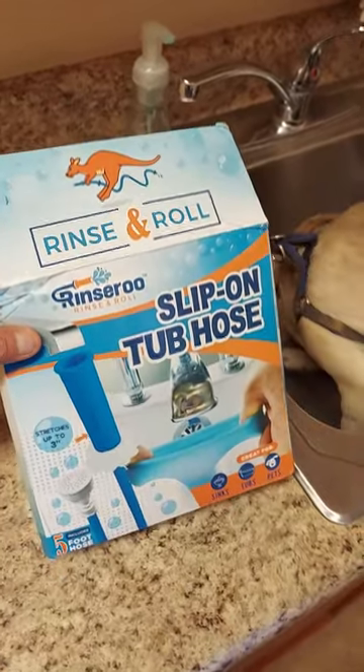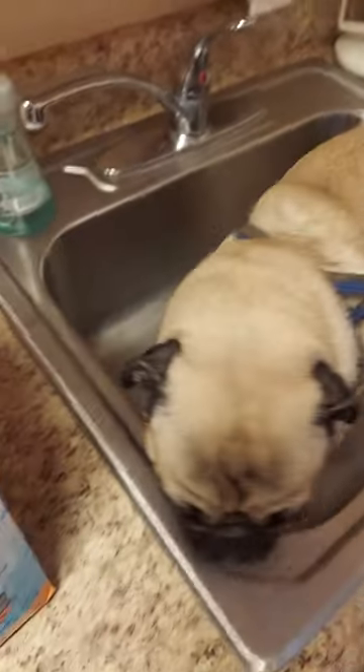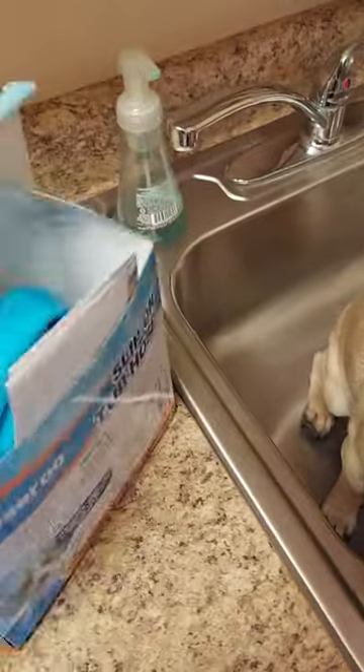We're taking a look at this rinse and roll slip-on tub hose for when you got a dirty little dog like this one. This is what it looks like when you get it — open the box here.